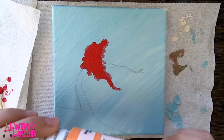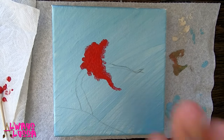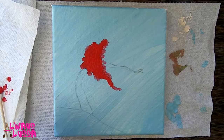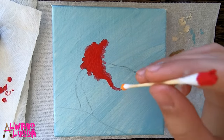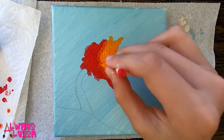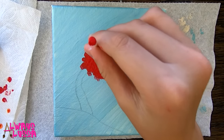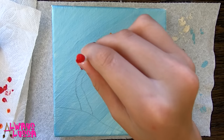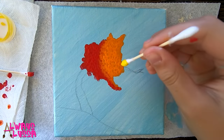Moving on to orange. I'm going to open my orange and then I'm going to do the same technique but obviously with a different side of the Q-tip. I got my orange paint, here we go. I'm so excited. I think I'm about done with orange and now I'm thinking I'm going to move on to yellow. I'm a little bit nervous for yellow, but okay, I can do this, here we go.